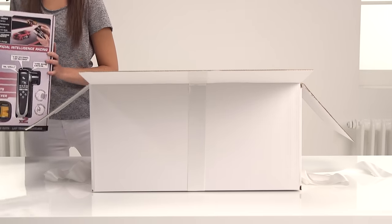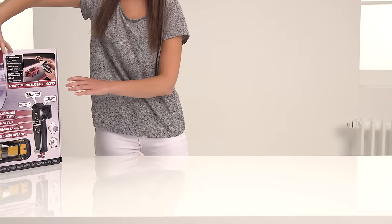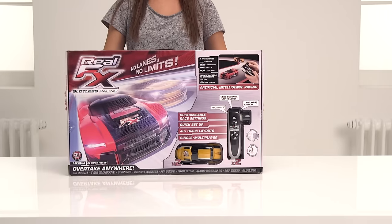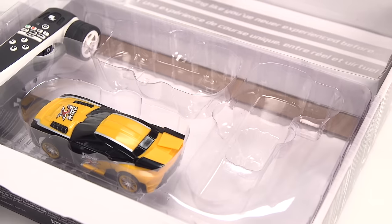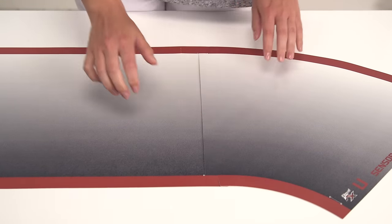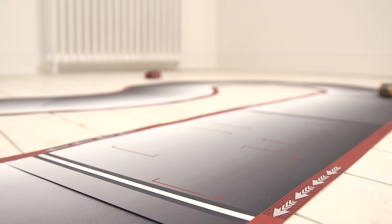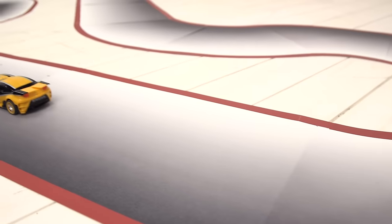In the box there are two cars, two controllers and 20 pieces of track. It's really easy to set up and you'll be raring to have a go. It's super cool, and with no slots in the track you can overtake your opponent for a real race. With over 40 different track combinations, you'll never tire of testing your skills.